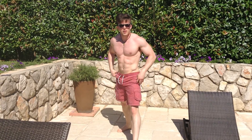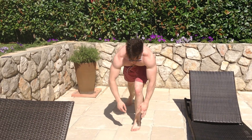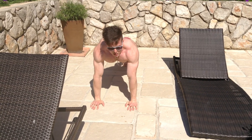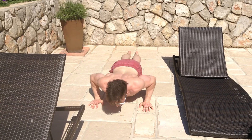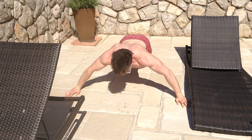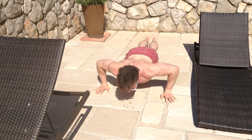Going straight on after ten repetitions to a moving hand press-up. Hands nice and close — come down for one, then move your hands one wider, down for one again, move your hands again, and keep going until you can't really reach anymore. Then start moving your hands back in. You'll really feel this work in your chest from the very outside all the way in.